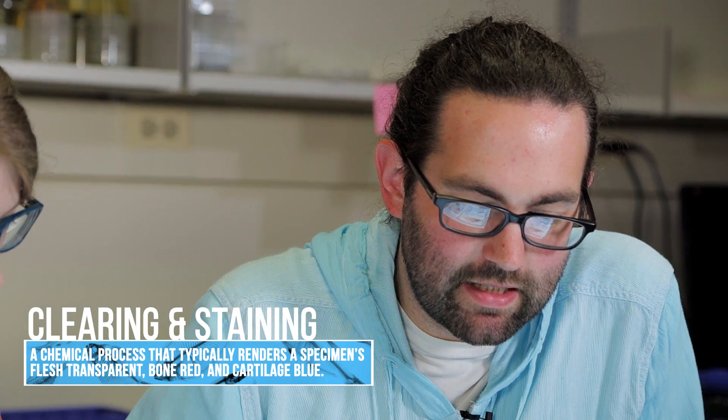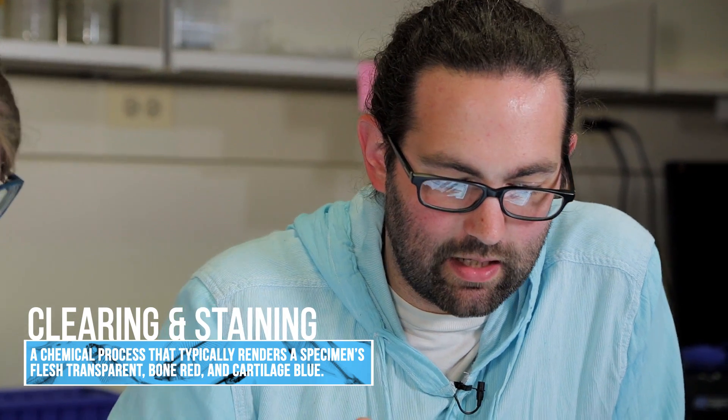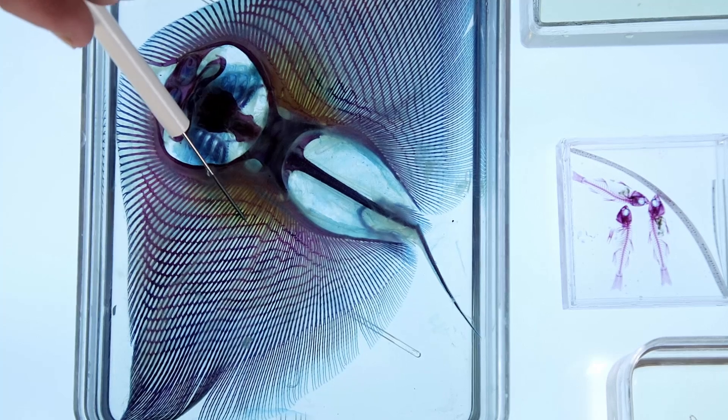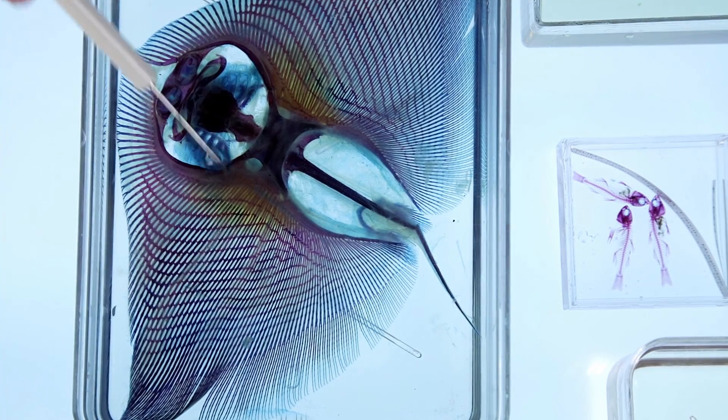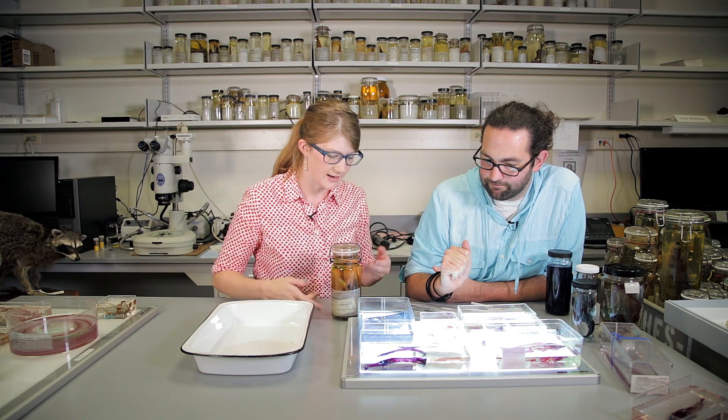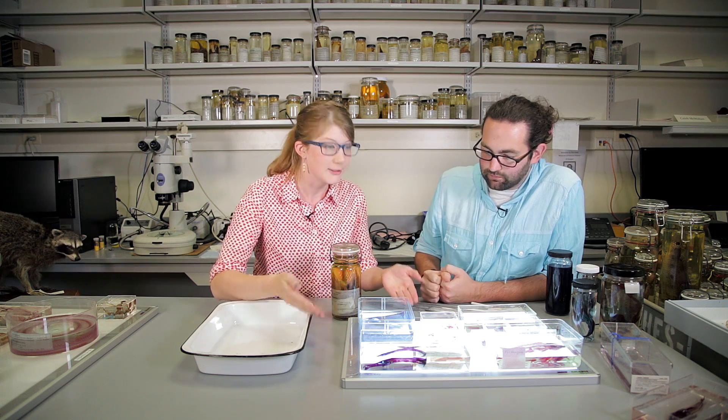Clearing and staining is a process where we take an entire specimen, clear that specimen down, and use different stains to stain different parts of the skeleton. So how is that process actually done? How do you get from something that's pickled in a jar to something that you can literally see through?